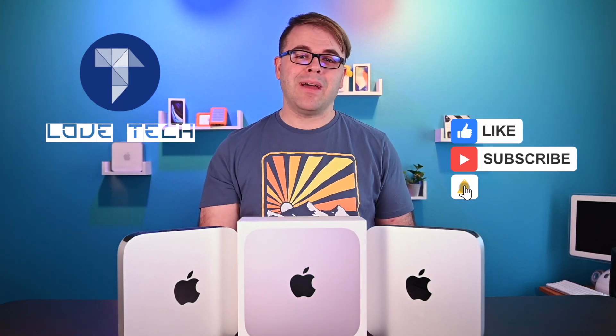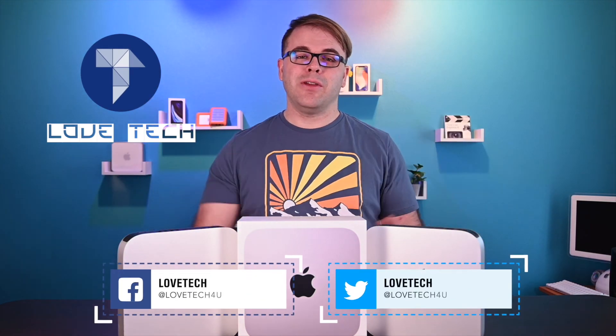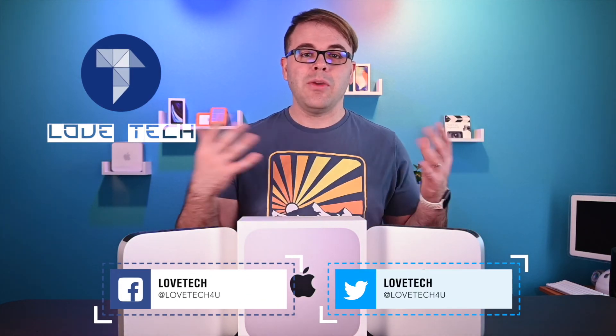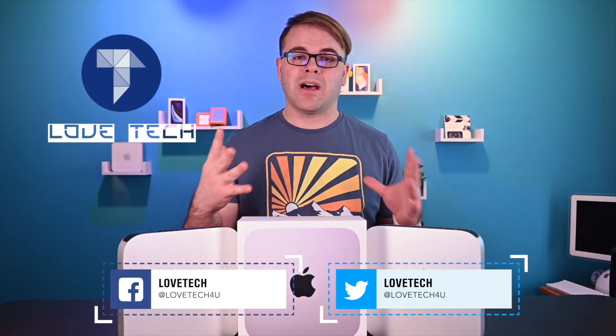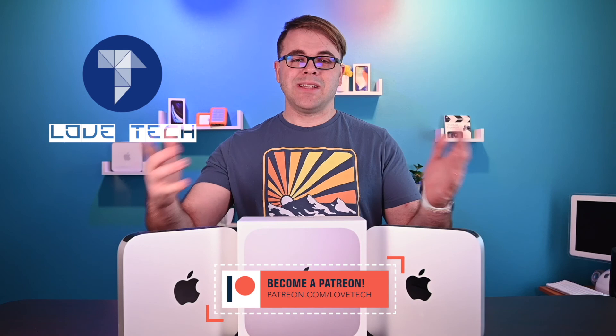That does it for today's video — the 2010 Mac Mini compared to its much newer competitor, the 2020 M1 Mac Mini. I hope you guys enjoyed the video. Make sure you give this video a thumbs up, click the subscribe button, and click the bell for notifications. I'm also on social media at lovetech4u on both Facebook and Twitter. If you haven't checked out my Patreon page, I'm posting exclusive behind-the-scenes content at patreon.com/lovetech. Thanks so much for watching and we'll see you next time.